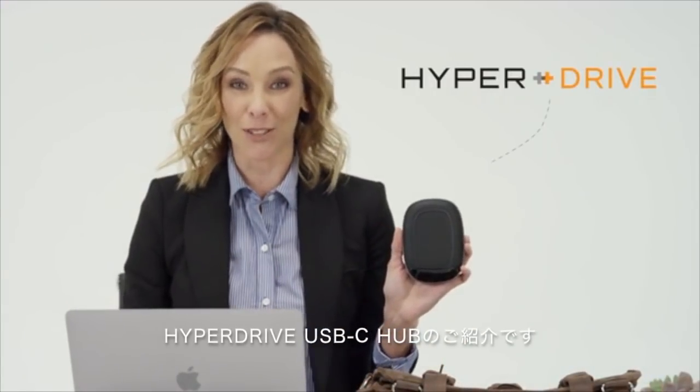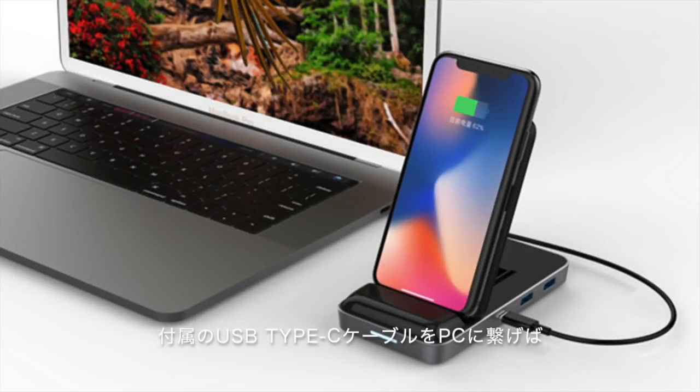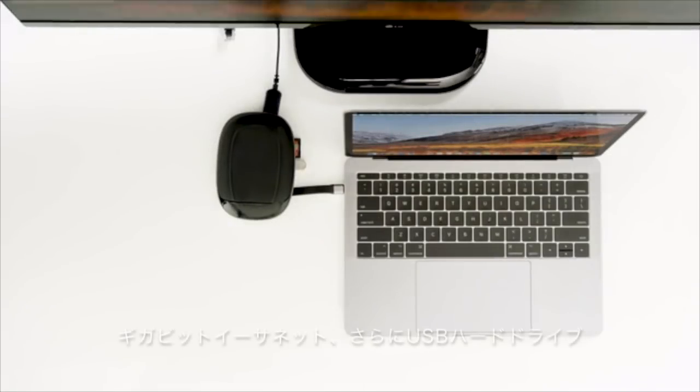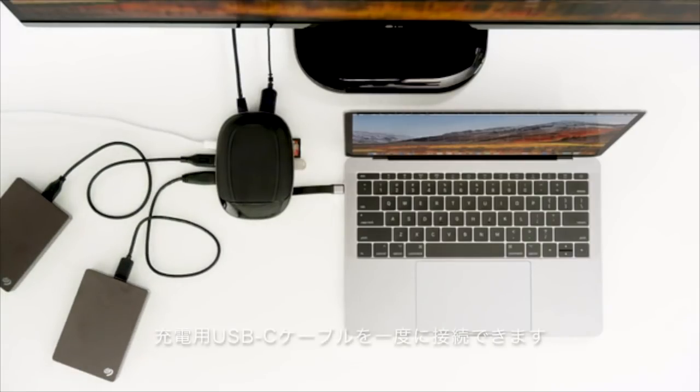Introducing the new HyperDrive USB-C Hub that has a built-in cable. Connect USB flash drives, SD and microSD memory cards, 4K HDMI monitor, Gigabit Ethernet, even more USB hard drives, and charge your computer at the same time.